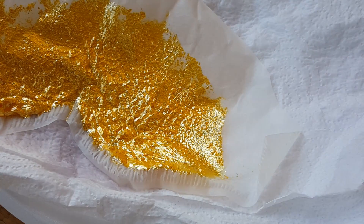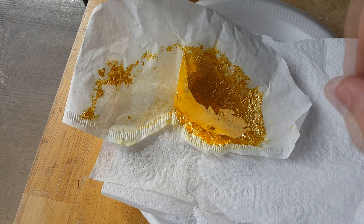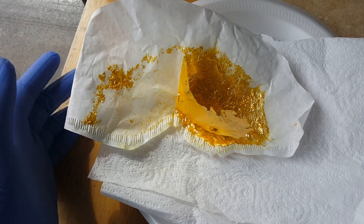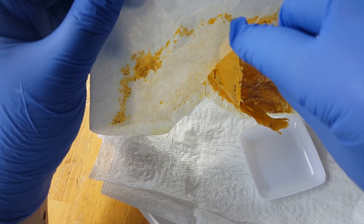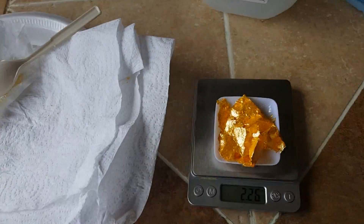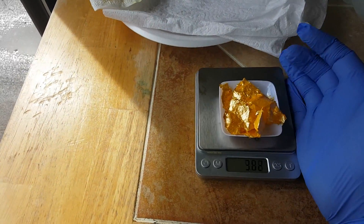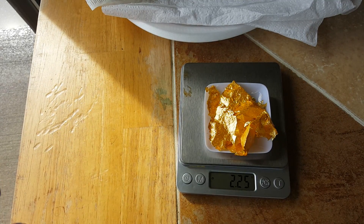I'm going to put this in a dram vial once it dries. I've got some paper towels here to absorb some of the moisture. After one day, I gloved up to see how much we collected. I used a small dish to carefully collect the product. It's like gold leaf — we only have about 2.26 grams. It's so light and airy it's probably not worth trying to collect the rest.